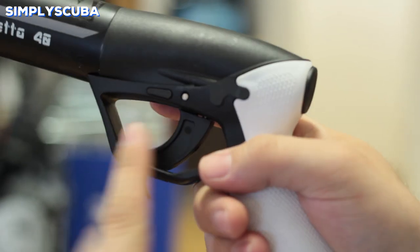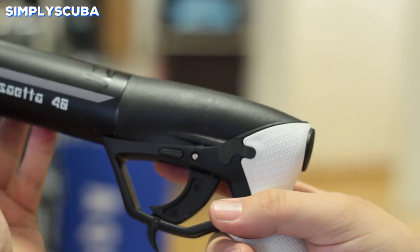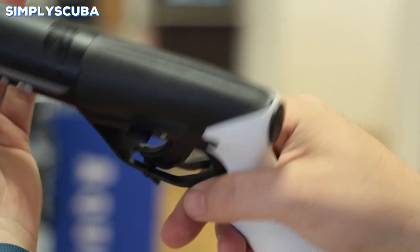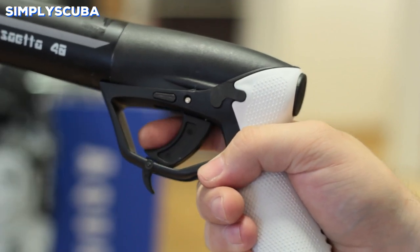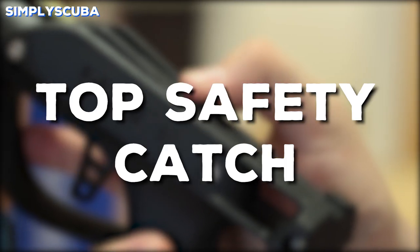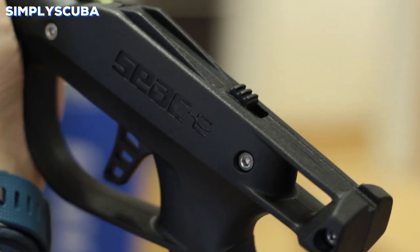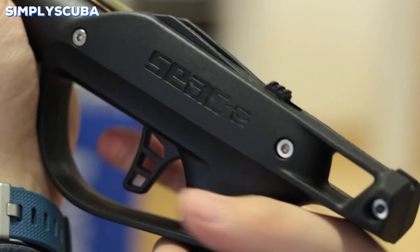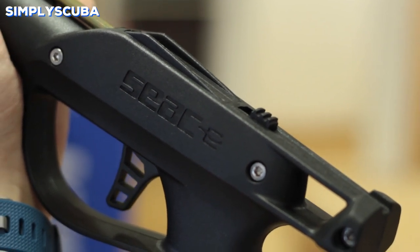Ambidextrous. Sidebar safety catches are ambidextrous and they work by a simple bar that goes straight through the center of the trigger mechanism. They block the trigger from moving and they're ambidextrous by nature, so very intuitive and quick and easy to deactivate. Top safety catch. Safety catches on the top are ambidextrous by nature but a little out of hand so they're a bit harder to adjust. When you're just about to line up for a shot you need to make sure your safety catch is off, otherwise it can take a lot of time to switch it off and re-line up.